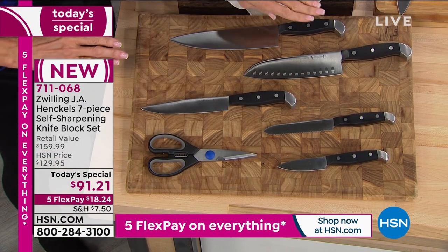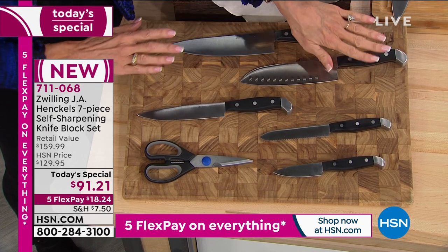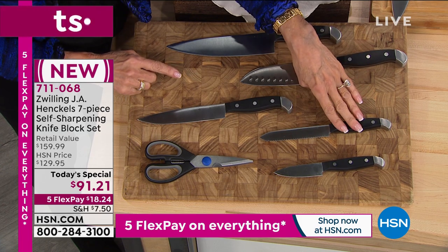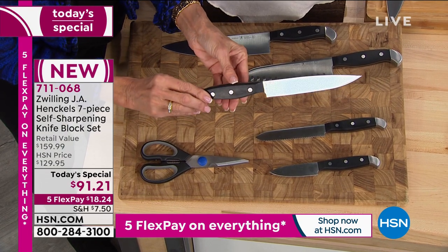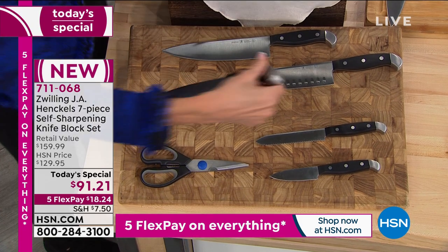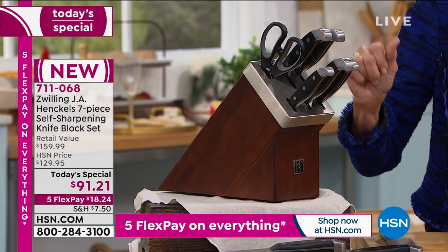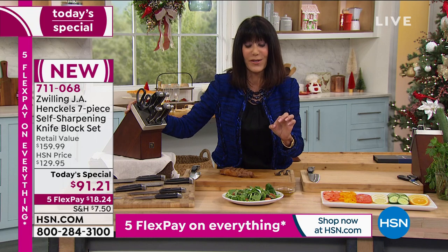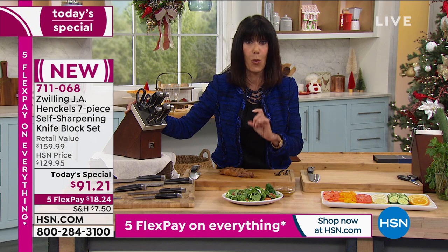You get all the knives you're going to use: the eight-inch chef's knife, the seven-inch Santoku, the six-inch utility knife, the five-inch serrated utility knife, the paring knife, and the shears. Everything is full tang, triple riveted. And today, for one day only, you can pick this up at the lowest price anywhere — $91 and change, $18.24 on your credit card. We've extended the return policy to the end of January, and it comes with a lifetime warranty.